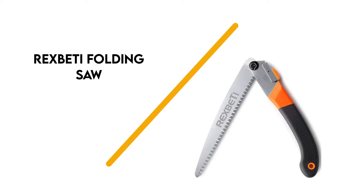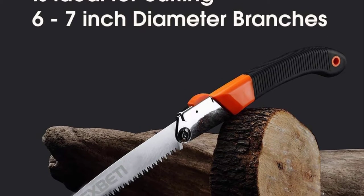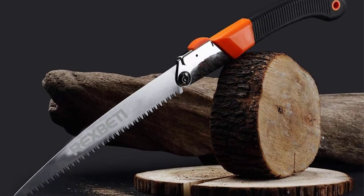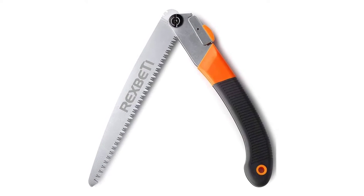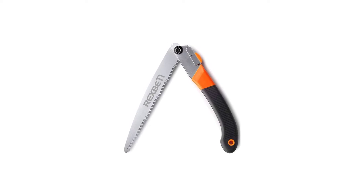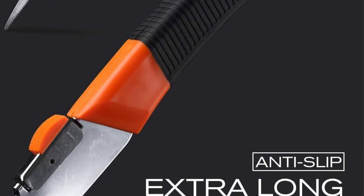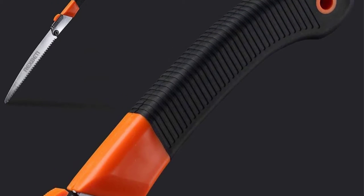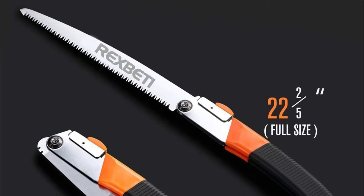Number 6: Rex Beattie Folding Saw. We believe that this is the best hand saw for pruning. It features an 11-inch durable SK5 steel blade and a comfortable rubber-coated polymer handle. The extra-long folding design is perfect for landscaping and general yard work around the house and can be thrown in a backpack for the campsite. The aggressive and staggered teeth allow really smooth sawing of branches up to 7 inches in diameter.